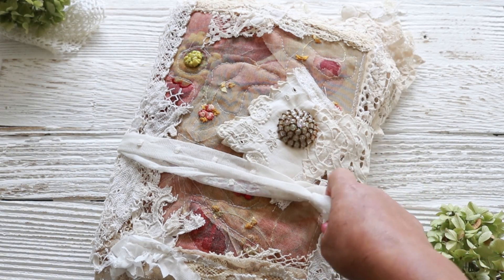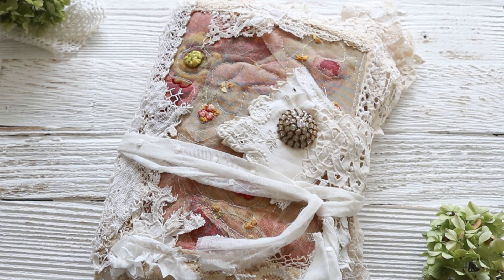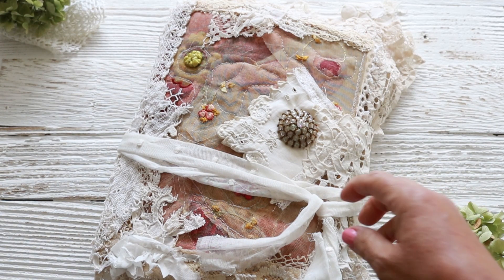I usually like to make at least two of what I make because I would like to keep one and then I always put one for sale, but this one — there could not be another one. It's just one.